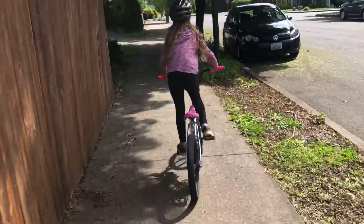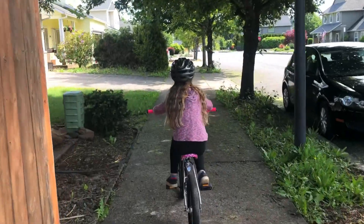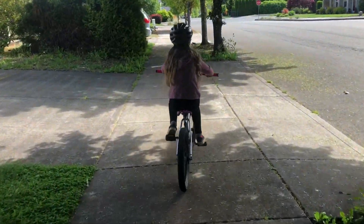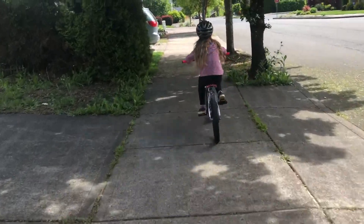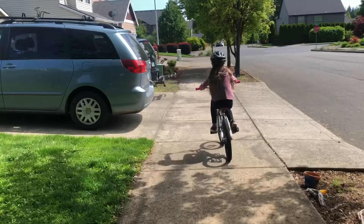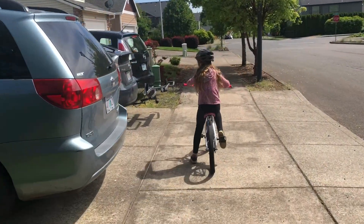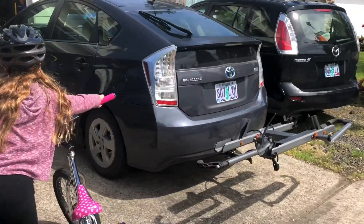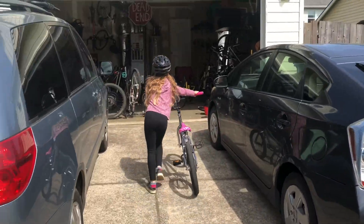Hopefully next time we'll do a bike check and a ride with rim brakes on it — we'll get rid of the coaster brake and go rim brake. She's ready! Good job, Addy! Good job, baby girl — and you're home! Nice trip!